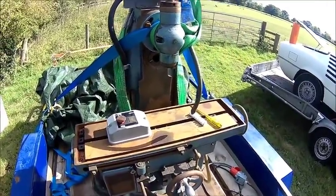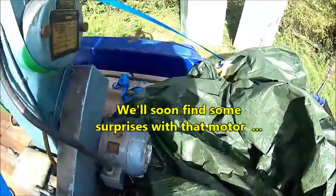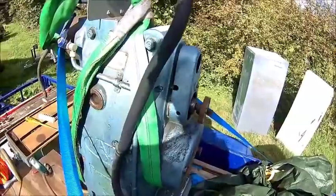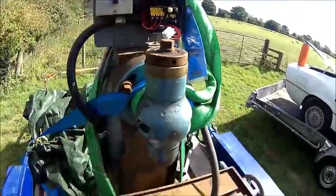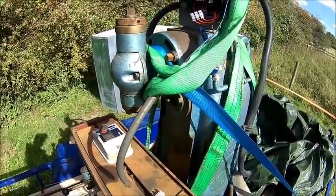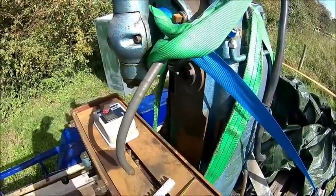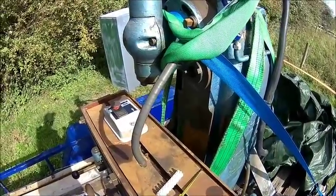We'll take it apart to look at the motor because there was some water going into it. Just check how it looks inside — probably full of chips and grease. I don't have the overarm or the support for it, but I don't need it really because I've got it on the other one. It's International 30, which is a bit more rich than Morse Taper 3 — one of the reasons why I bought it.